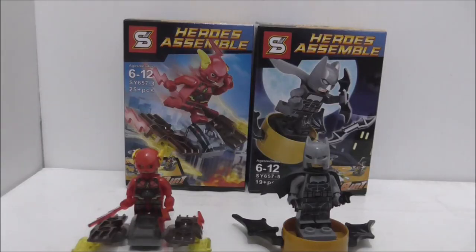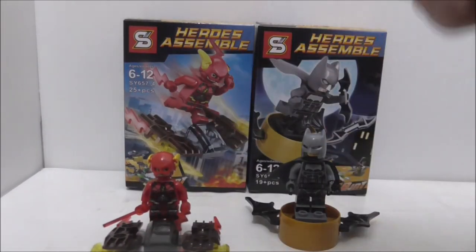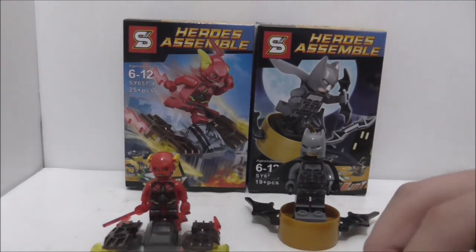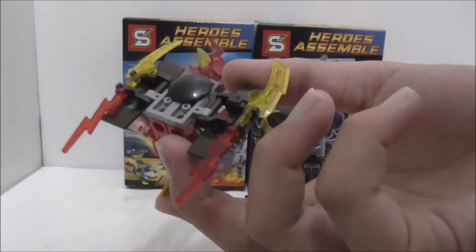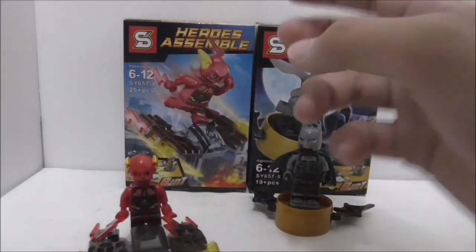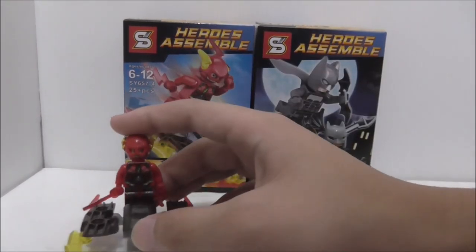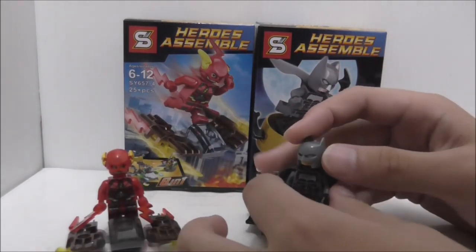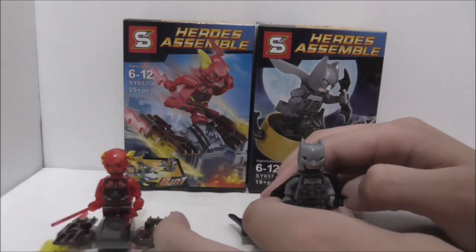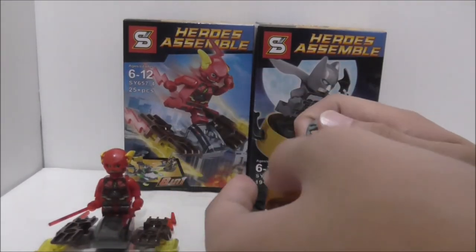Overall conclusion of both main figures: for Flash, it's nice that his torso and leg printing are accurate to the Justice League movie. The helmet I'm okay with — they could have made a new mold, but it still looks nice. If you want a version of Flash from the movie without getting the full set, it's a pretty nice one. For Batman, he does look a bit like from the movie from a distance, but if you look closely it's just not accurate. I guess it could be another version of Batman.